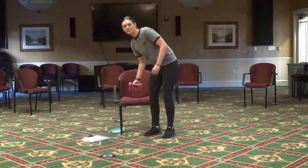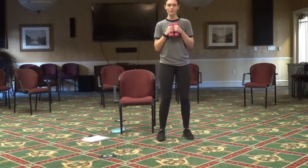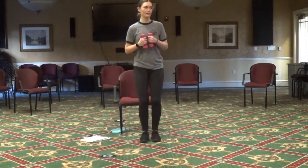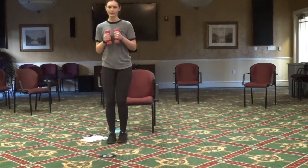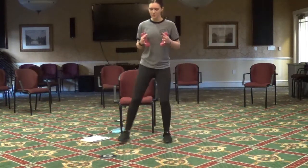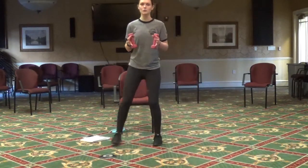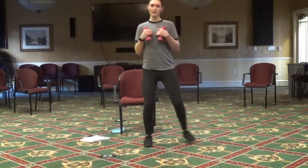Now we're going to grab those weights, hold them in front of ourselves, and we're going to do some side steps — to the right and then to the left. You don't have to do the weights if you don't want to; it's just a little extra to make it harder. Keep those toes pointed forward, knees slightly bent, and chest up.